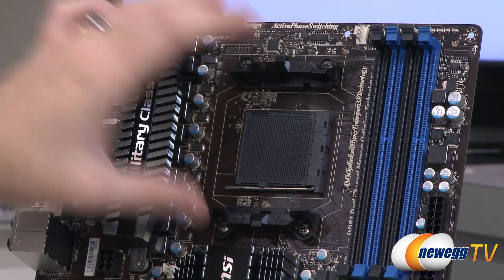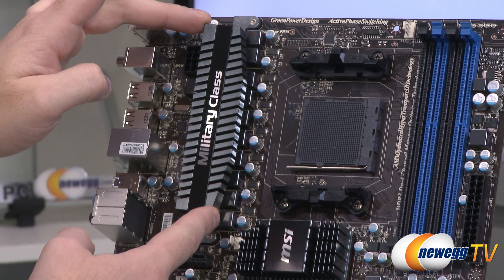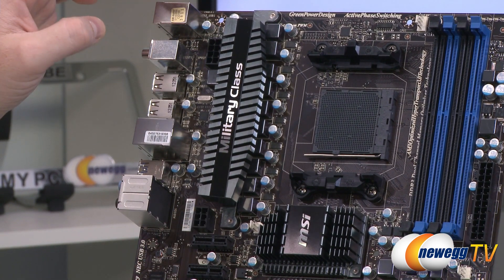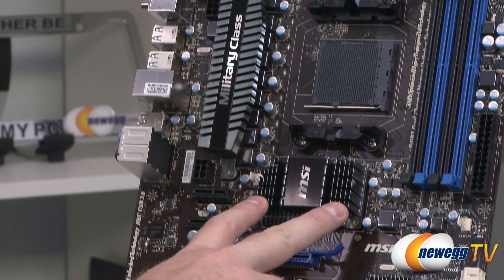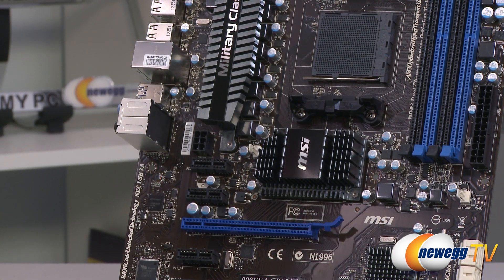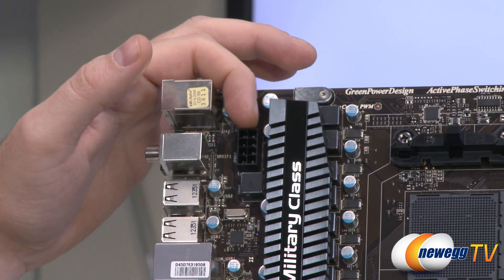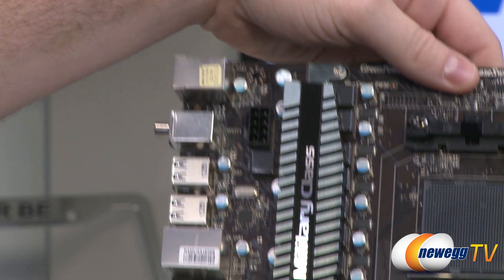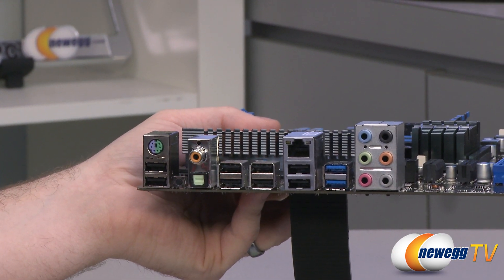The military-class labeled heatsink makes direct contact with the VRMs located directly beneath it, and a separate MSI gray heatsink covers the 990FX chipset. In the upper left, just next to the military class labeling, is the 8-pin supplemental CPU power connector — make sure to connect this from your power supply.